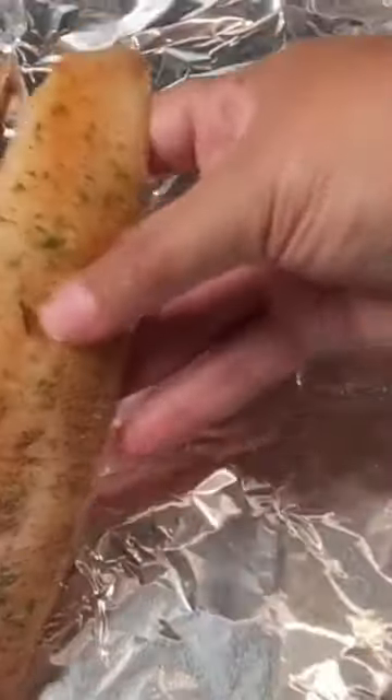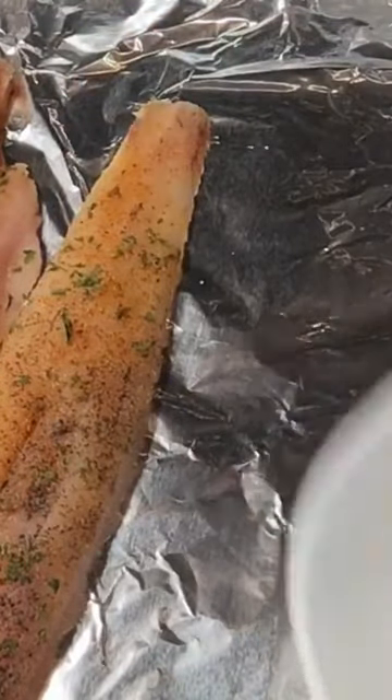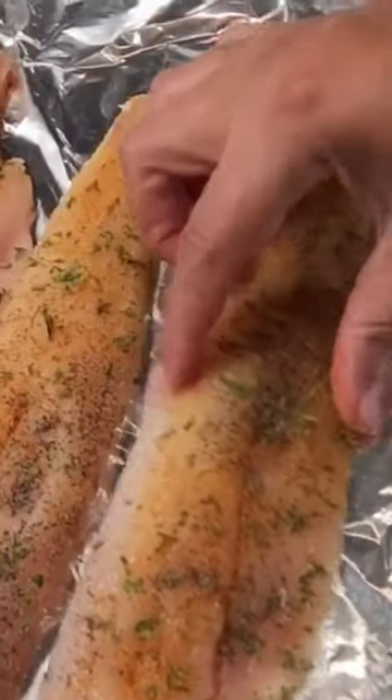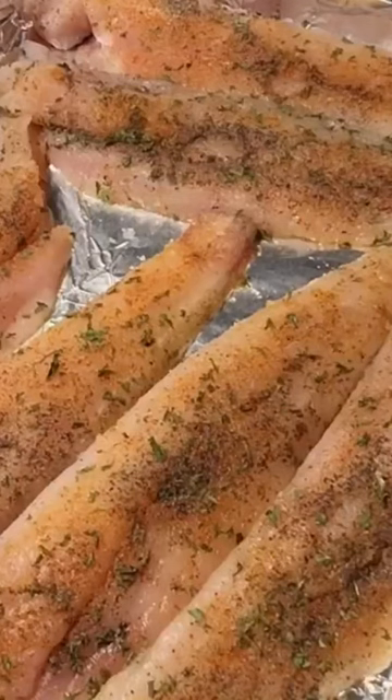I will now transfer my fish over to a baking sheet lined with foil. I'm adding three, but I decided to pretty much double this amount — my husband wanted some fish too — so I added three more. This is all ready to be put into a 350-degree oven for 20 minutes.